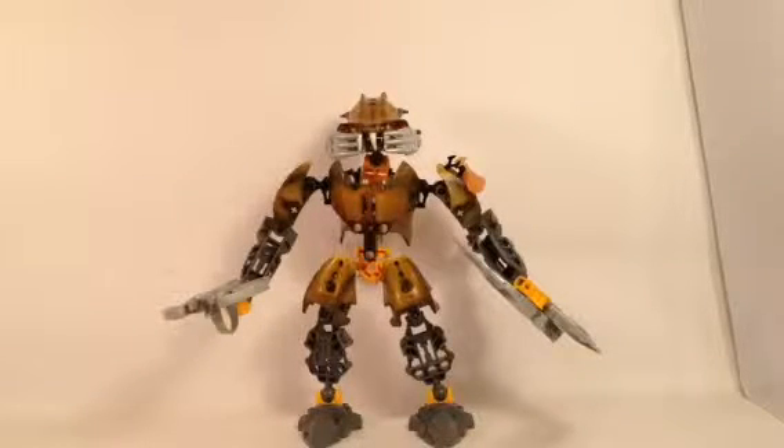So here we have Carapar. He is one of the six Barraki. Just to talk a little about the storyline: the Barraki as a whole were these villains from centuries before the Bionicle story occurred. They were locked underwater and forced to live in underwater conditions. The Mask of Life was supposed to be their salvation — their way to escape underwater, bring it back to the surface world, and do the evil they wanted to do. They don't make it there, fortunately, because they're villains.